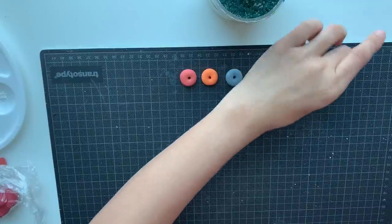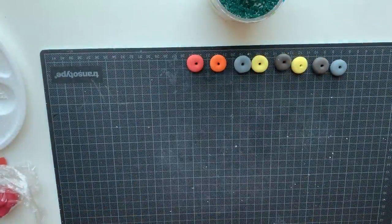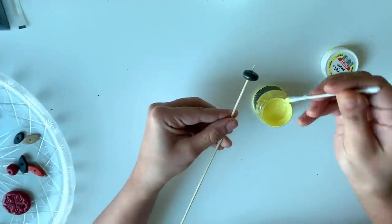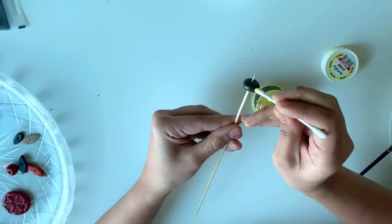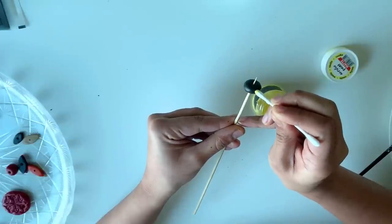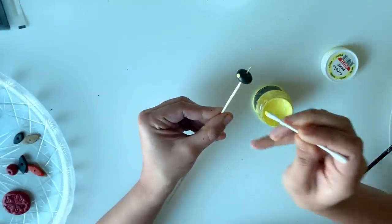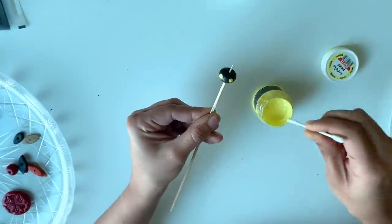We have finished making all the beads for our first chain. Now let's keep this for drying. Once the dark gray beads are dried, I put yellow polka dots on them. Dip an earbud in yellow acrylic paint and put dots on the bead. Repeat this for two dark gray beads.